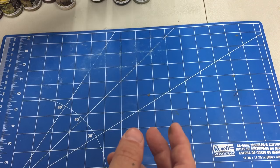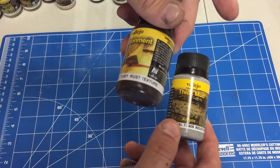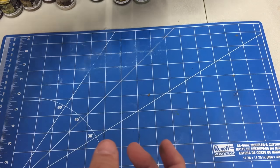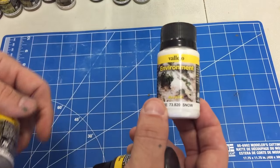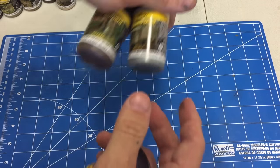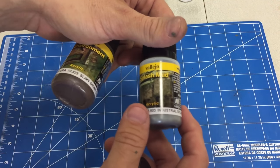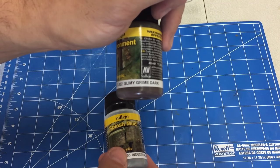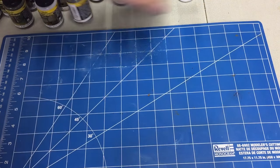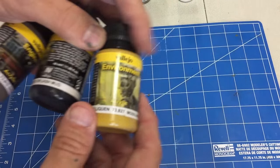Diesel stains, then we have rust texture, industrial mud. This is one I plan on using very soon too. There's also snow, which is very pasty-like, so that should come in handy. Industrial splash mud, and slimy grime dark.